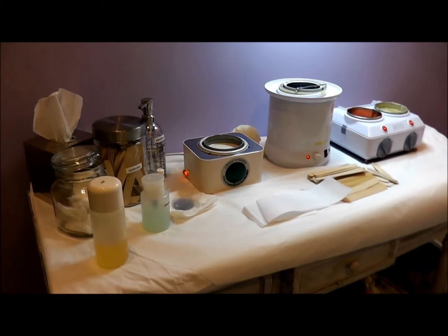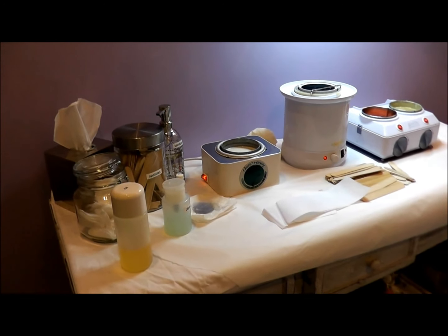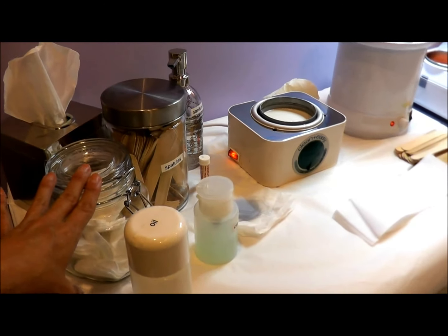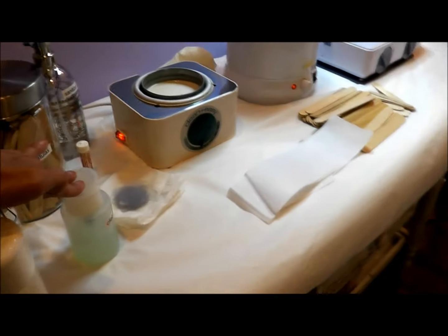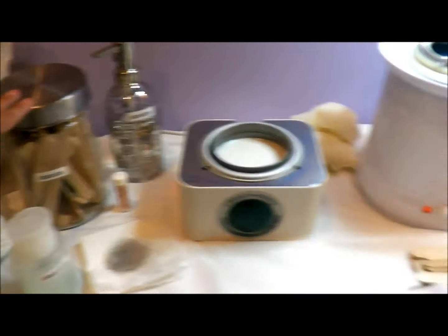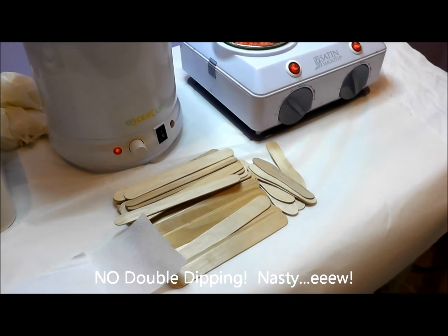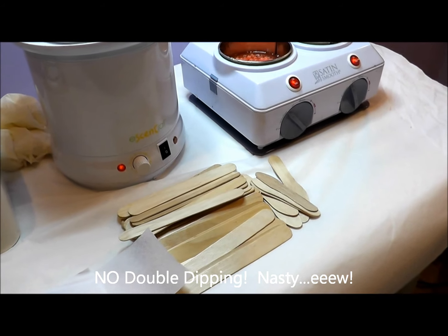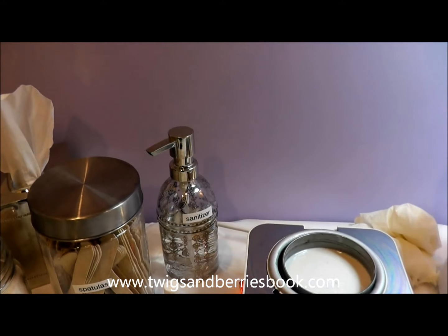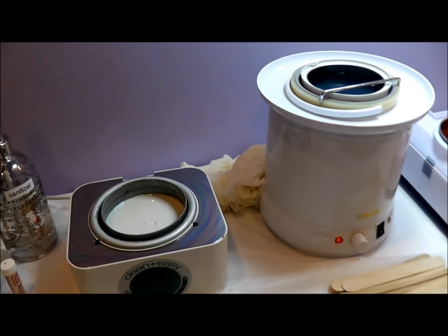Here I have my table set up. I always have a box of tissues on hand, cotton pads to prep the skin with a cleansing lotion. I have a jar of spatulas and lots of spatulas on hand when I'm prepping for my next client. We don't double dip and we throw spatulas away after every single dip. I have hand sanitizer, and of course I wear gloves at all times when I'm waxing.